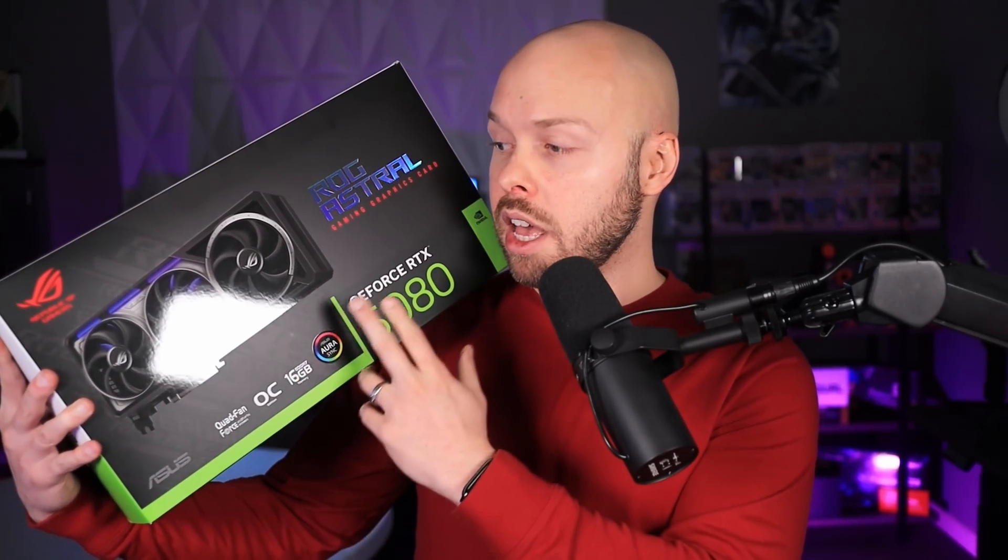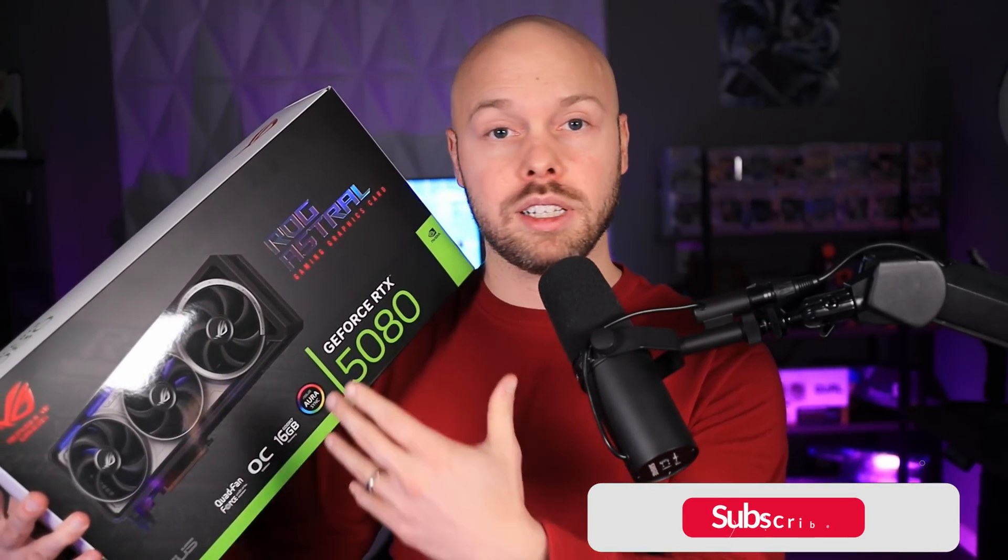Asus invited me to a call to talk about this card in great detail. There is so much detail in this card — we spoke about it for over an hour and still didn't cover everything. So today I'm doing an unboxing and sharing some overview information. This is not a dedicated review; I will be doing that separately, so please get subscribed and stay tuned.